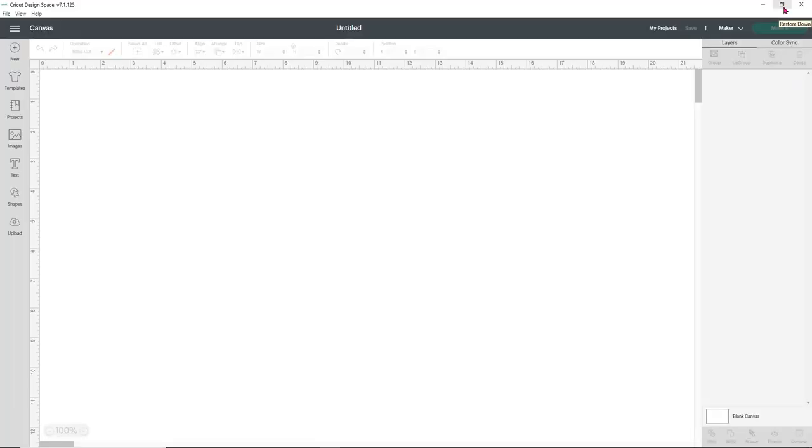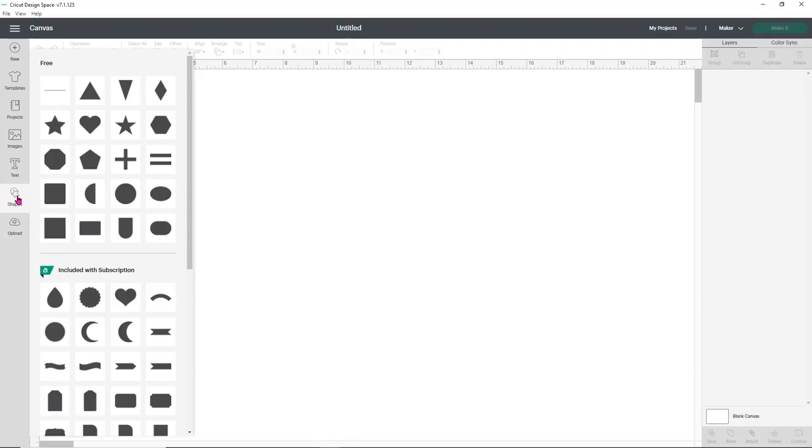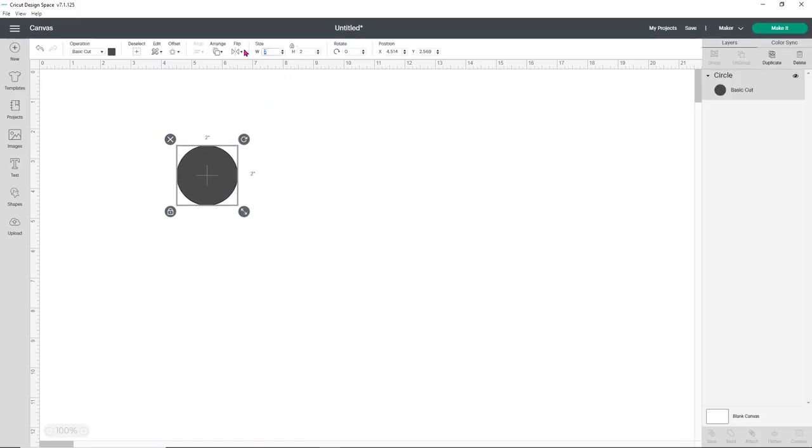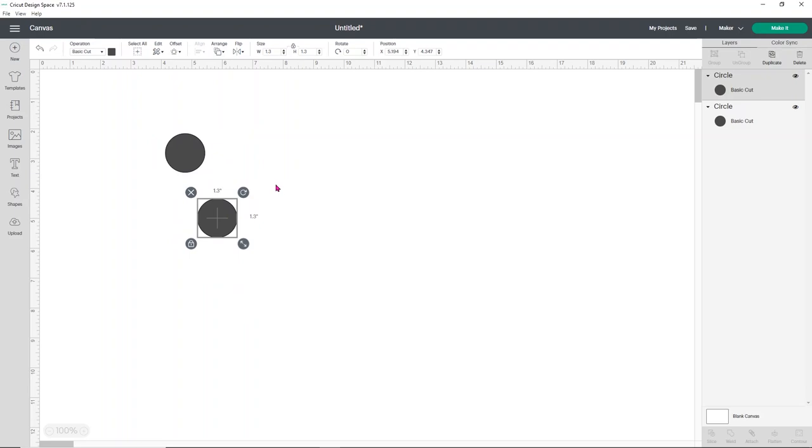Here in Cricut Design Space is how we're going to make our felt eyes. The biggest thing is knowing how large you need your eyes to be. I recommend cutting out a few templates on cardstock before you decide the size, because everybody prefers something a little bit different. I'm simply starting with shapes — that's all you need. You don't even need Cricut Design Space Access because pretty much every shape you'll want is here or on Google. I know that about 1.3 inches for a circle is perfect for the size plushie that I make. Once I've done that, all I need to do is duplicate my circle.